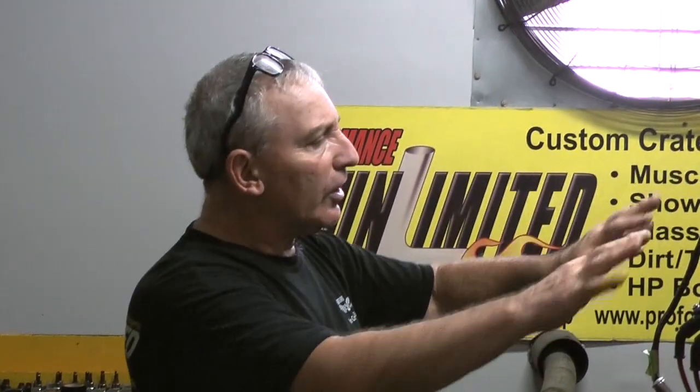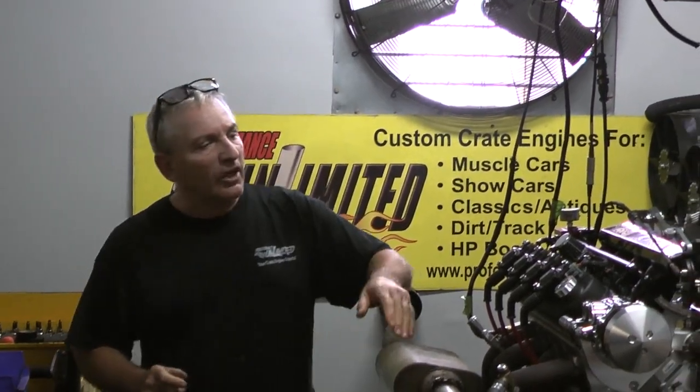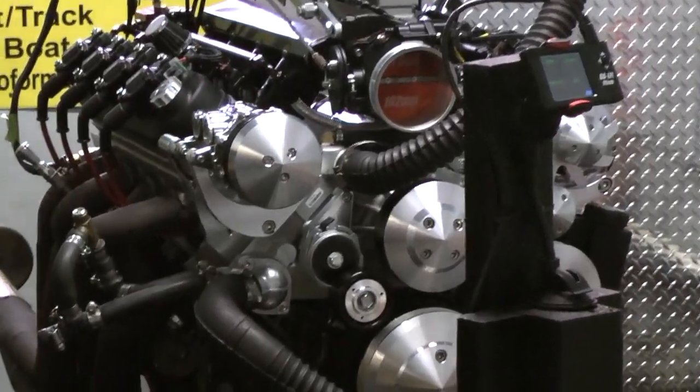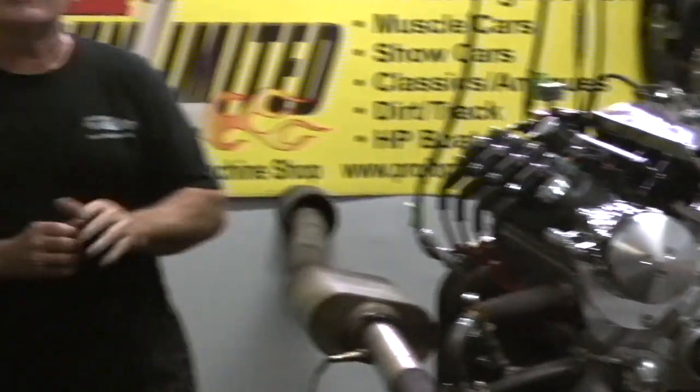These LSs can be designed with a lot of different manufactured parts. This one happens to have the Phytek system. We could use a Holley EFI system. This has got a full bolt march kit on here — they come in black also. But again, here at Performance Unlimited, we've custom built each and every engine to order. So whatever you like, we can provide.